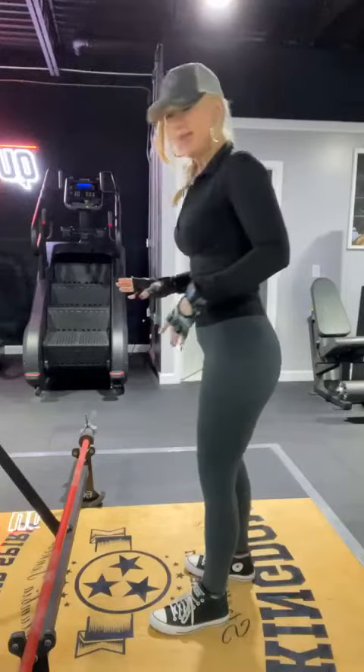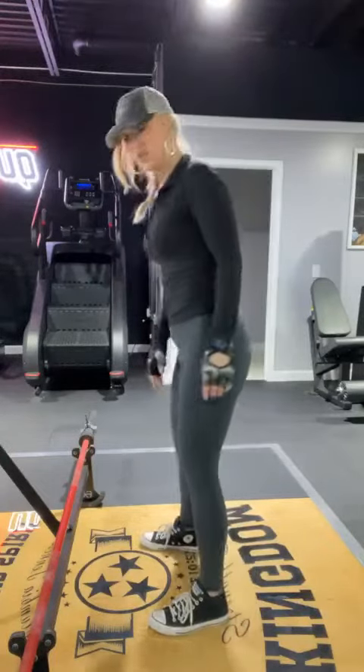You guys have seen pictures of me with no booty at all. I've got a little bit going on now and I've really worked hard to get it because I had a lot of muscle loss. So let me show you guys this exercise.